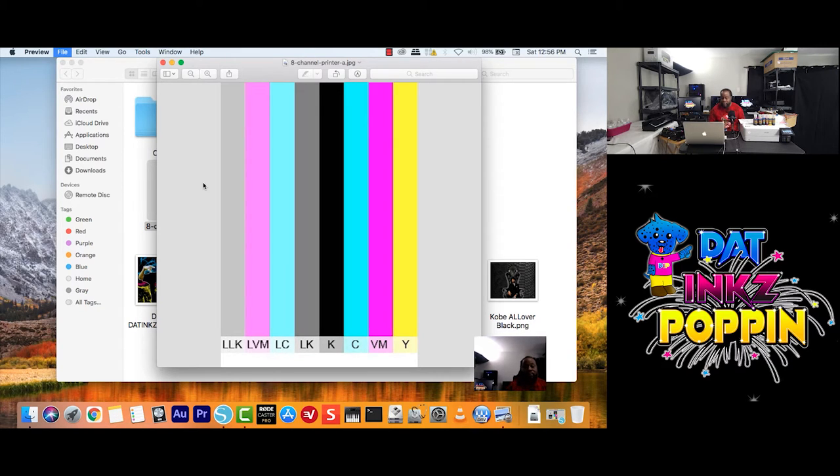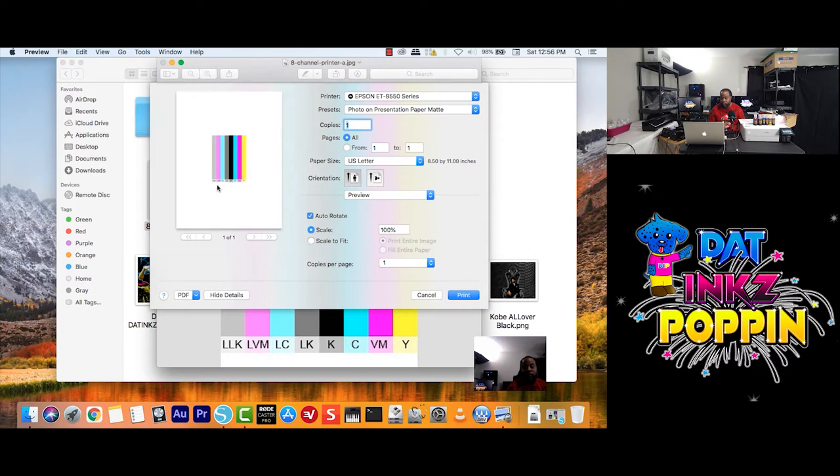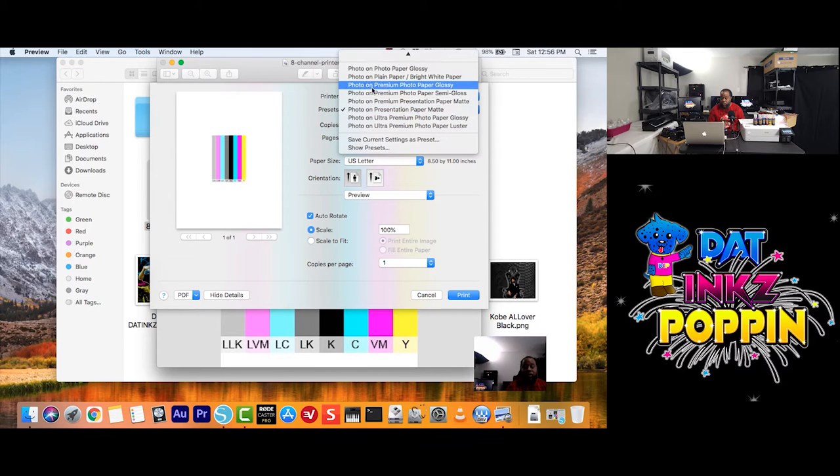Okay, just wait for it to load up. As you can see here, it asks you what type of printer you are using. You would click here to choose your printer if it is not already chosen. Now let's say you have a preset already made up — you would just click here and choose your preset.